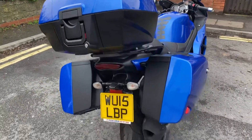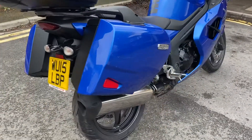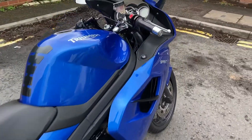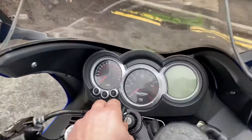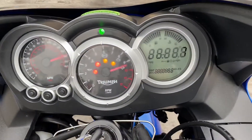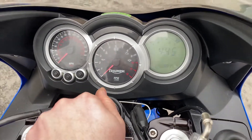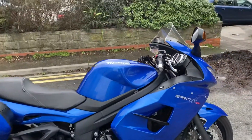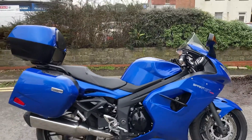The bike itself has full Triumph service history right up to 25,000 miles. We have got at the moment about 30,991 miles on there, so we'll give it a service, but full Fowler's Triumph service history right up until the last service and then serviced by us prior to sale.